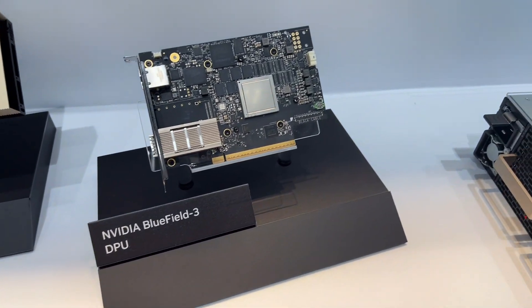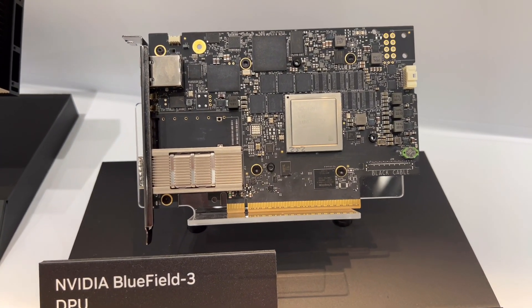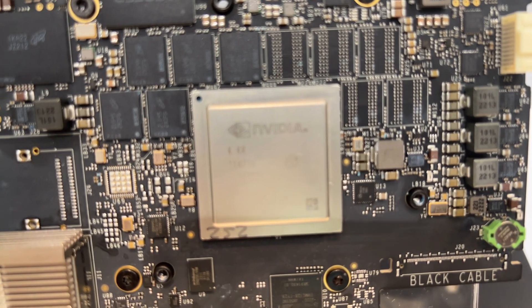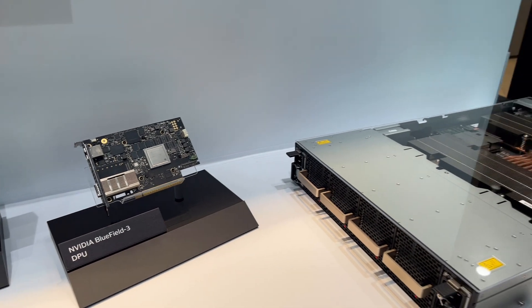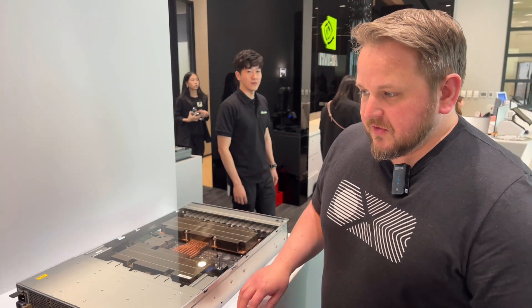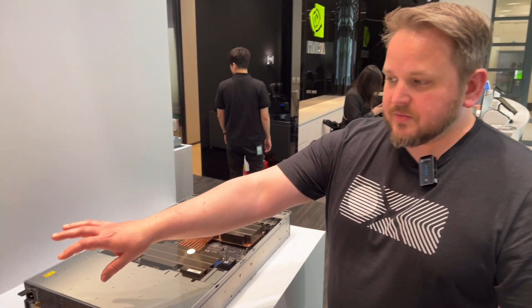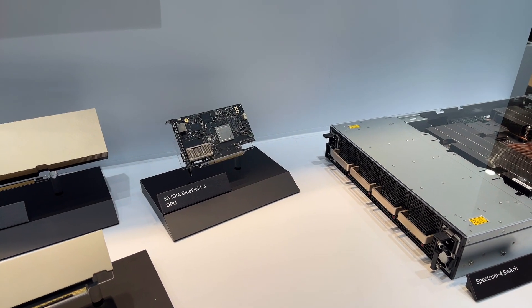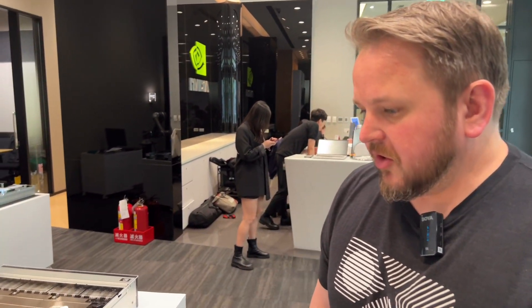We're also showing Bluefield 3. The Bluefield is a data processing unit — an accelerator to help data move through the data center efficiently. We can operate security separately from the node itself, manage traffic, and offload work that bogs down the CPU. This means our hyperscale partners have much more compute available from the equipment they already purchased.